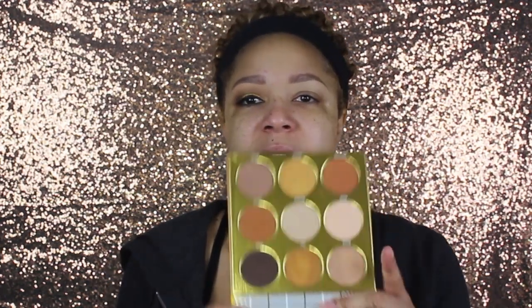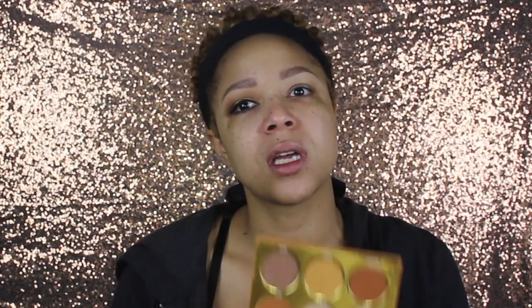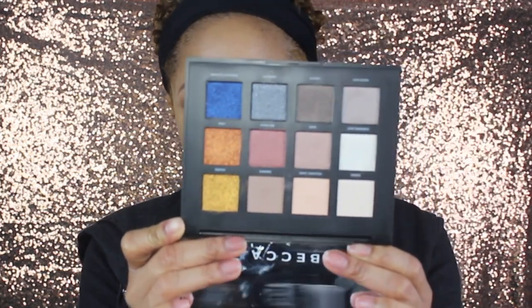I'm going to be using the Becca Golden Goddess palette and the Warrior by Julia's Place. This palette is just so beautiful — goals — and this one is so freakin' pretty. There are just so many beautiful tones in there, I had to do it.